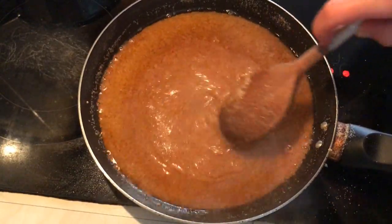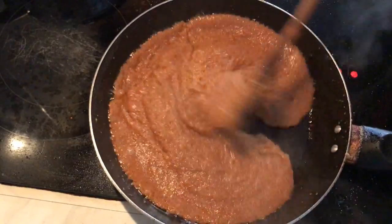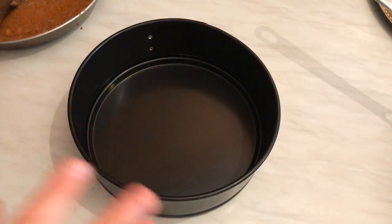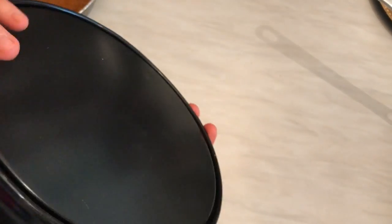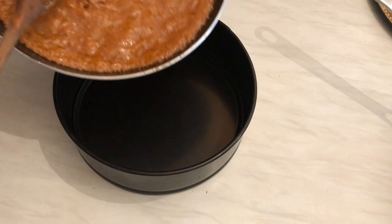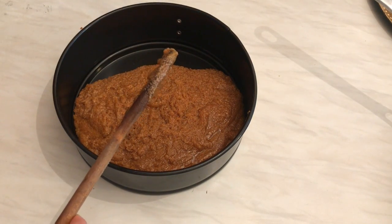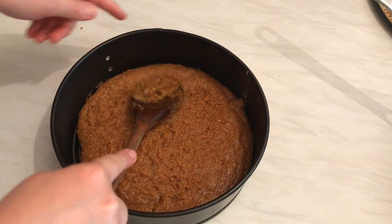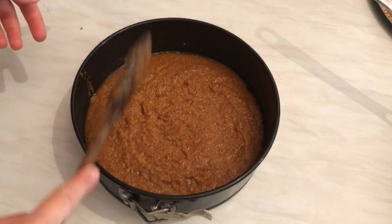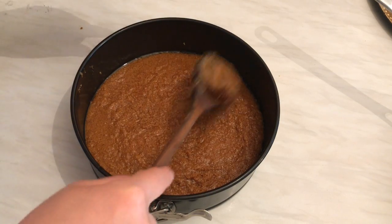Keep mixing for about four or five minutes until the mixture gets thicker. Once it reaches the right consistency, move the semolina mixture to a tray and leave it to cool down. You can pour it into cups or any tray you like and decorate the top however you want. Smooth the top and leave it for about half an hour to cool down.